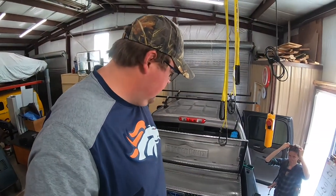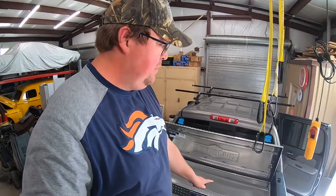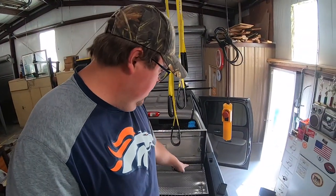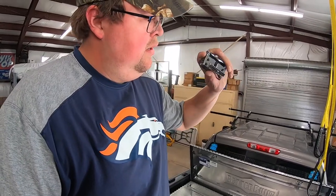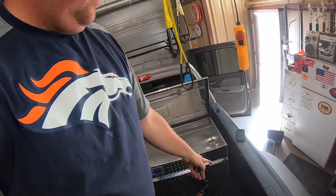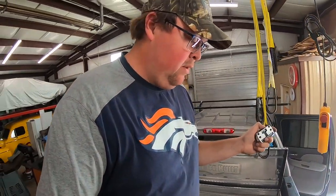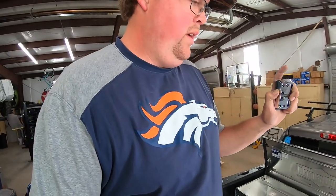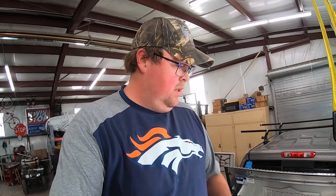Now that we got the toolbox installed, there are a couple of rings on either side of the bed that I use to tie stuff to. Since we're covering those up, I got these tie-down rings — we're going to mount them on the bottom of the toolbox so that we have a place to tie to if we ever need to tie something down. Comes with some screws, I just got to pre-drill the holes, then slap them on there. Should be pretty quick.